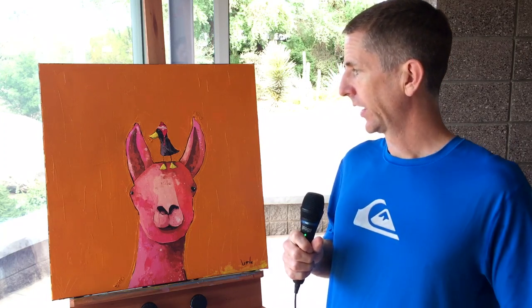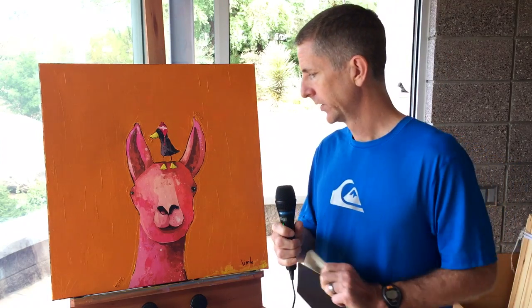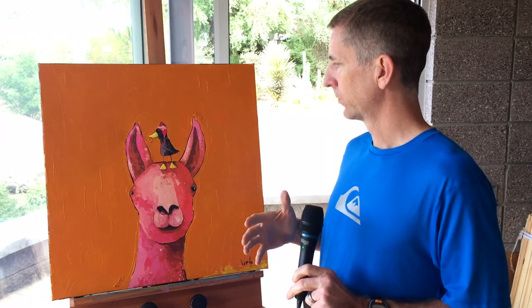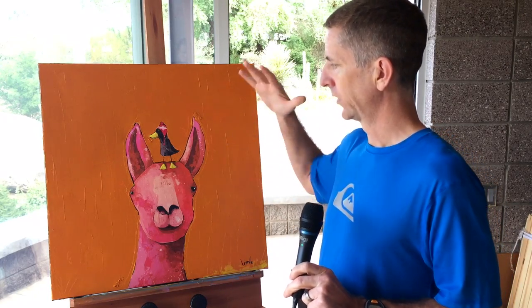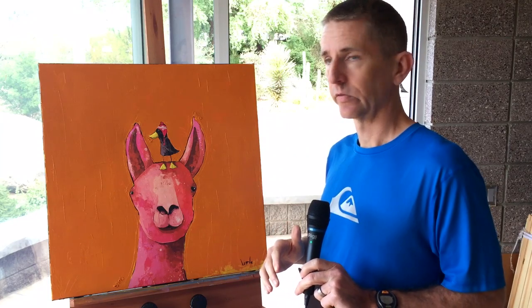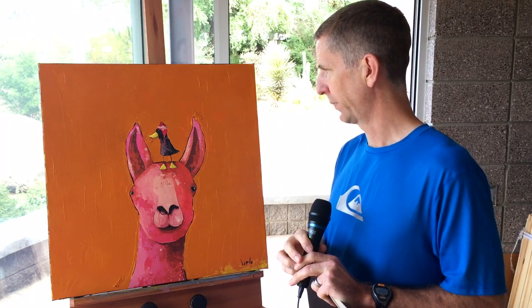After I do the color and the sketching, I then print directly to canvas on a large piece. After printing to canvas, I'll stretch them here myself and then go over the top with acrylic and oils. That's how I ended up with this piece, which we call 'Alpaca Quaca.'